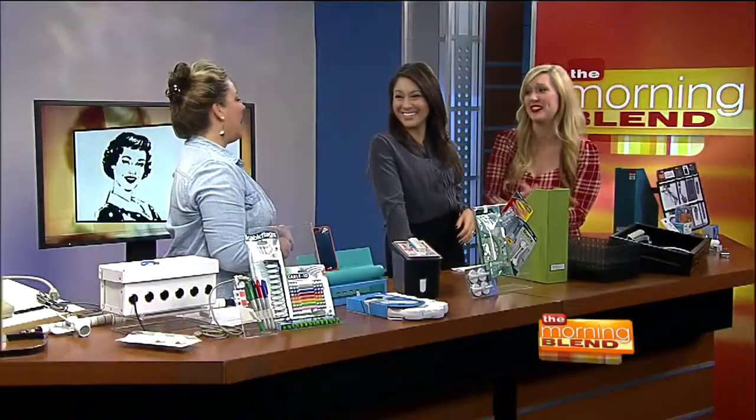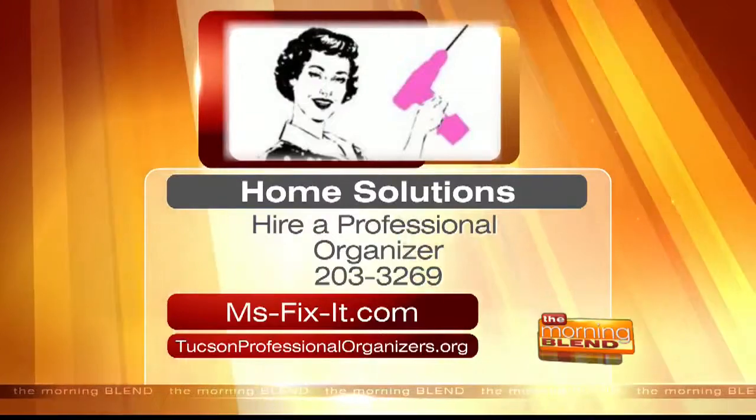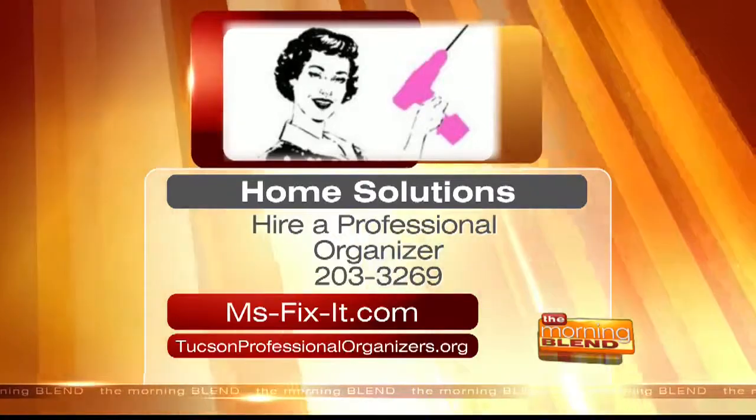So there you go — the coolest things, do it yourself, and the coolest gadgets to go with your coolest gadgets. Amazing. Jennifer, I think this is my favorite segment yet. I needed this more than you have any idea — thank you so much. You can log on to miss-fix-it.com and hire a professional organizer yourself. Visit tucsonprofessionalorganizers.org as well.